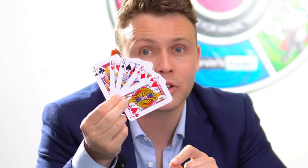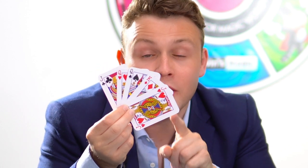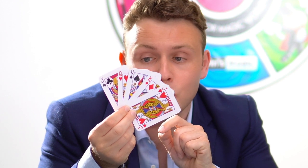Let me show you a quick trick. Here I have five cards and one of them is the unlucky card. Can you help me find it? I'd like you to think of one of these five cards. Have you thought of one?